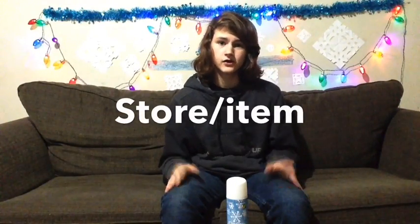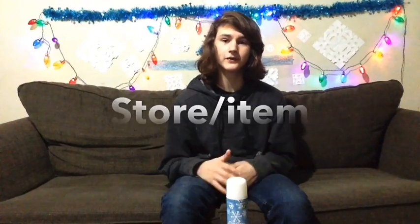Hey guys, welcome back to another video. Today I'm here by myself and I'm going to be doing a dollar store review. I'll be doing more in the future, maybe not just with dollar store items. Leave a comment down below of what store I should do, and I'll go find a cool item I can do a little test with.